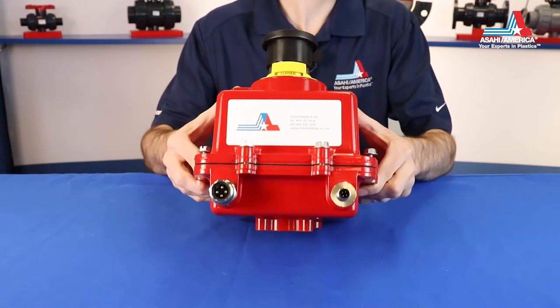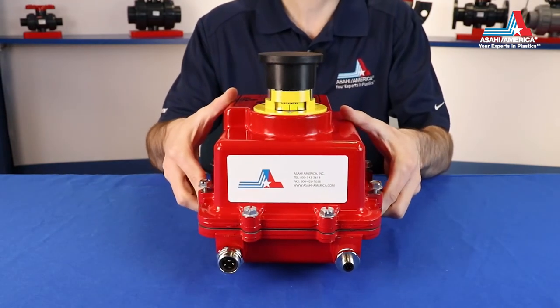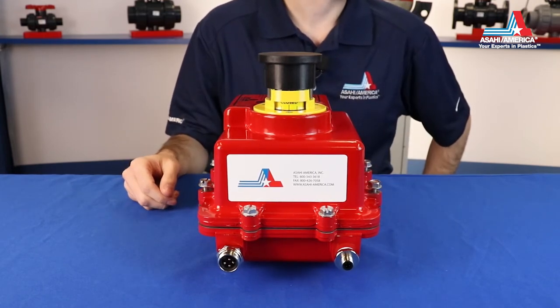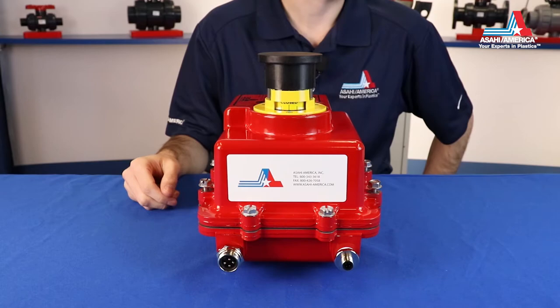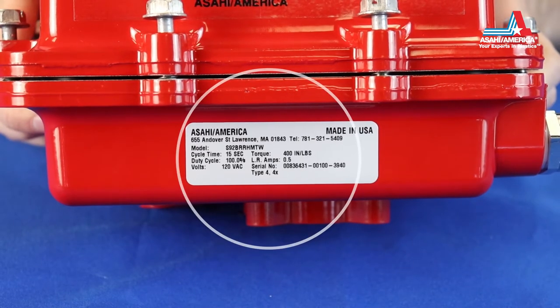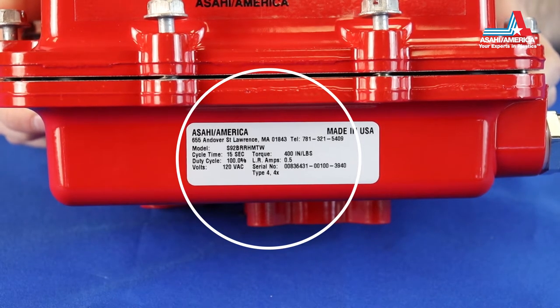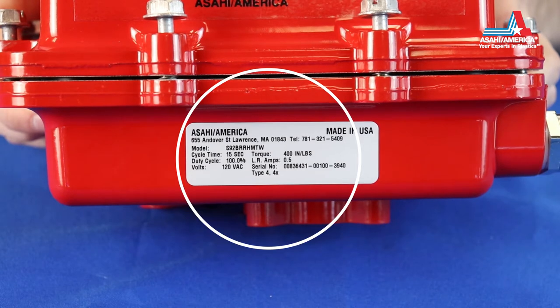This particular model is a basic open-close unit with a 120 volt AC single phase motor and the RHM, or relay heater module. Our nameplate includes useful information such as the full model number, cycle time per 90 degrees, rated output torque, motor duty cycle, locked rotor current, motor voltage, and a unique serial number. Some units may also have customer specific part number labels.